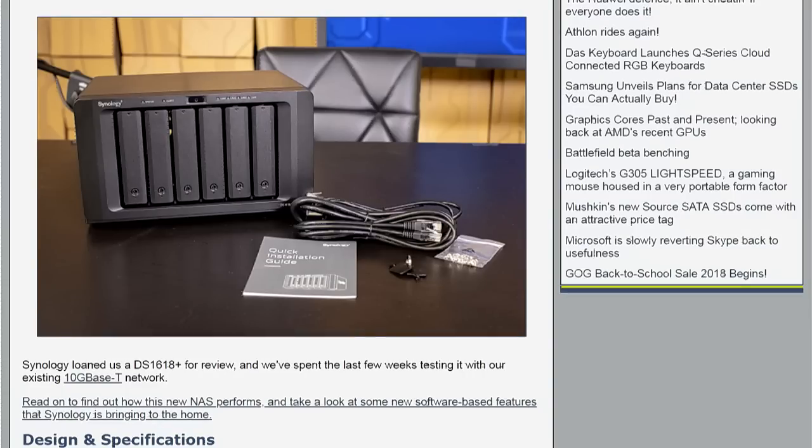The big deal is a PCIe expansion slot — a 3.0 x8, with an X4 link slot. So you could possibly put in NVMe flash adapters or 10 GB Ethernet ports. It's also a fairly powerful NAS with 32 GB of DDR4 memory.